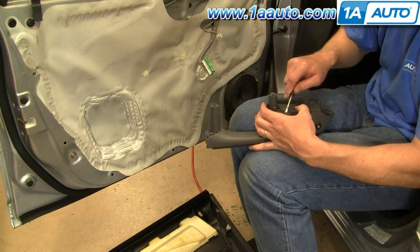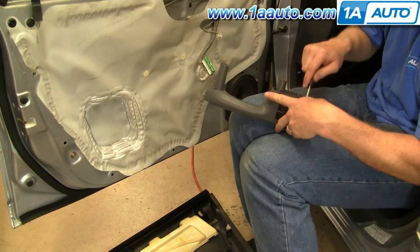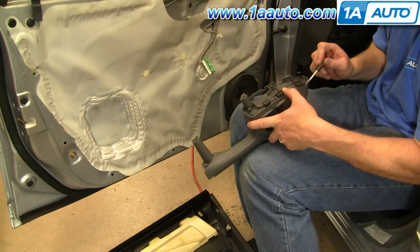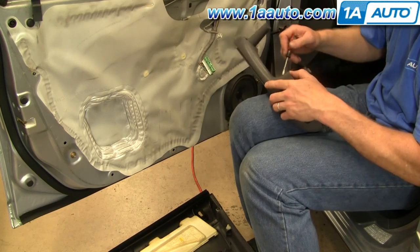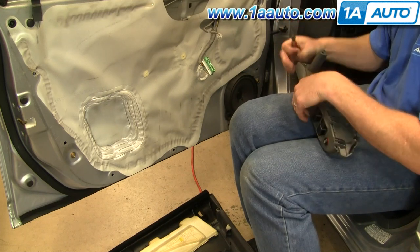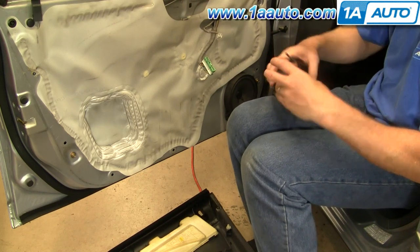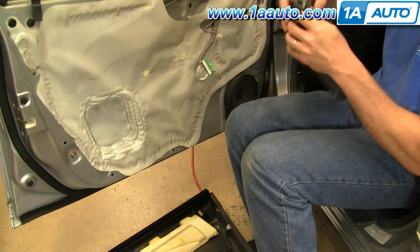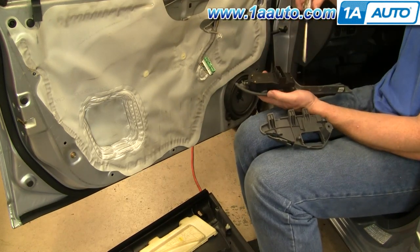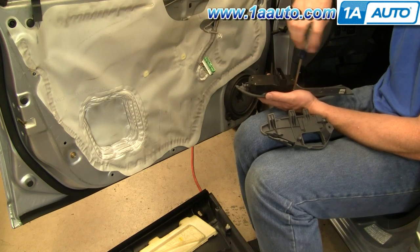Now you want to separate the top here — pry out on a couple of little tabs. The switch comes right out with three screws.